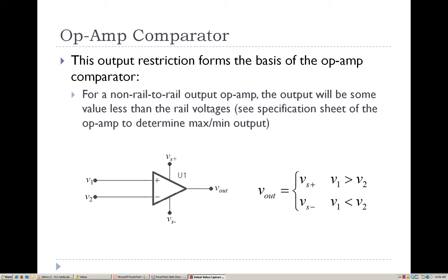The op-amp comparator is a relatively simple configuration for an op-amp, and the output voltage restriction forms the basis behind it. The op-amp takes the difference between the non-inverting and inverting terminal voltages, multiplies that difference by a large gain factor, and because that result likely exceeds the supply voltages, the output is either the positive supply voltage value or the negative supply voltage value.